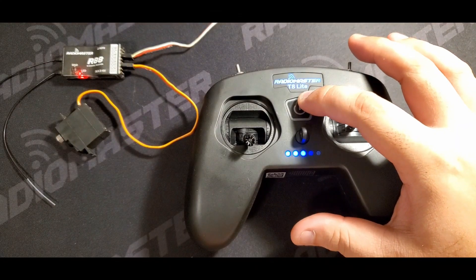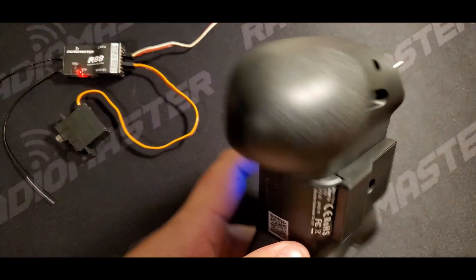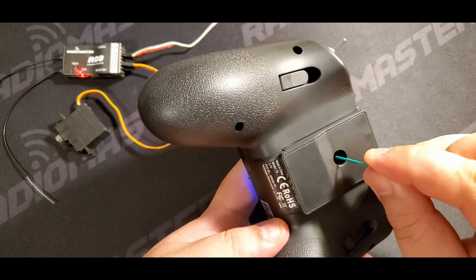With your receiver in bind mode, turn on your transmitter. Use a paper clip to press on the bind key for more than one second.